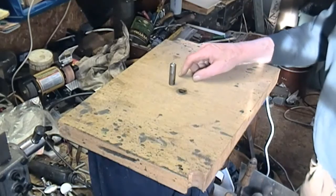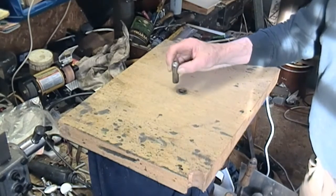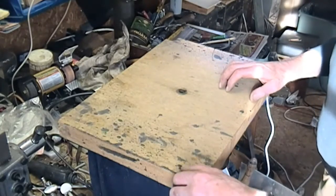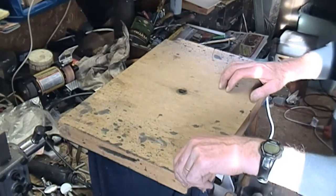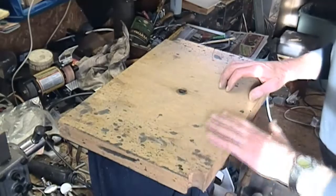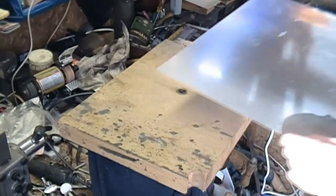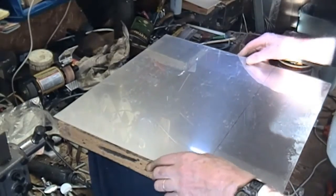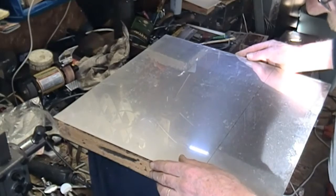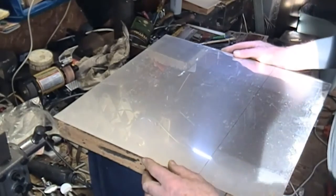I've taken the support spindle out and relieved it a bit further to take a larger ball bearing. I'm going to clad this to get a metal finish — it's got some rough spots I've got to clean up.